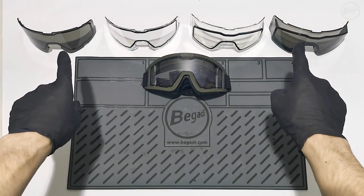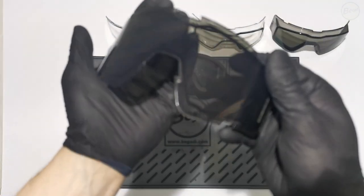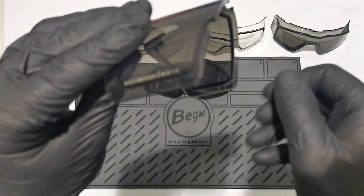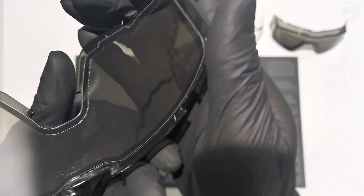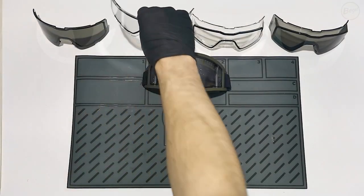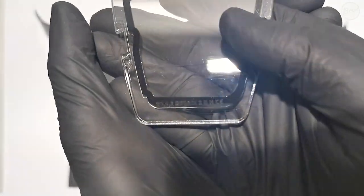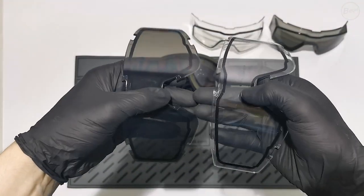The CP1 goggles are available in two different designs. The regular lens is suitable for all applications. The larger RX lens is designed for eyeglass wearers to use with prescription glasses. Both lens designs are also optionally available in a smoke version. All lenses are tested and certified according to EN 166B by a German institute. Here you can see the dual layer lens, which greatly reduces fogging. This is the comparison between the clear version and the dark one.